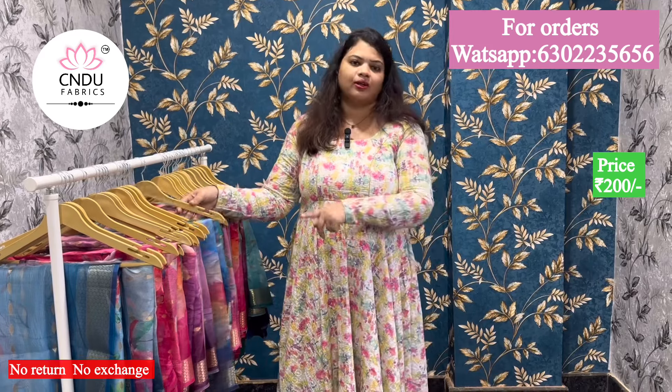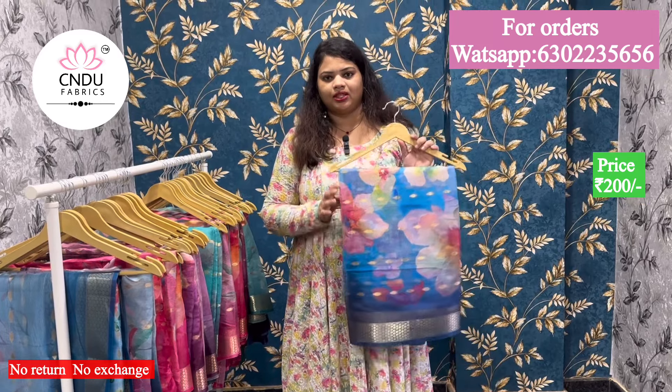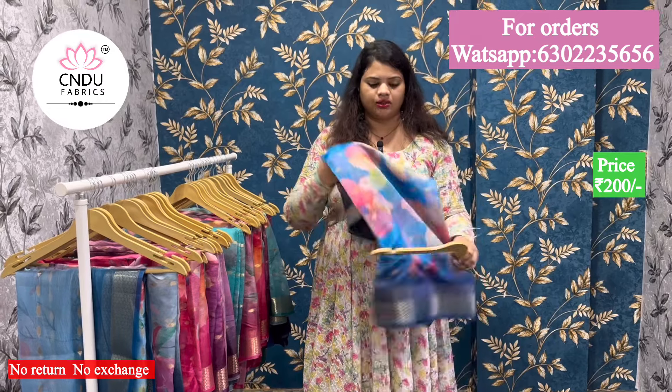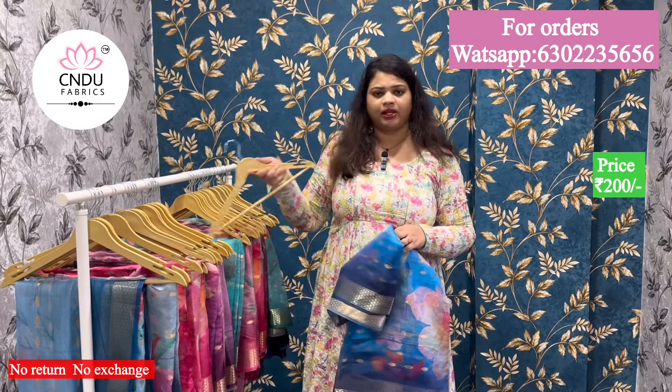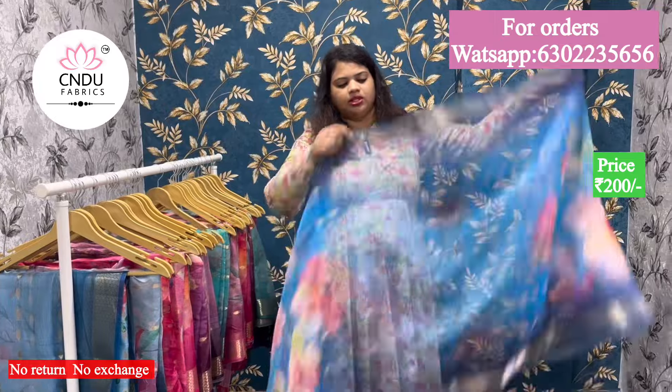This is a good color combination. This is $500 in the market. We have made it exclusively for $200. It's very good, it's not normal. It's a lot of grand and weaving. This is a blue shell — it's a nice blue.